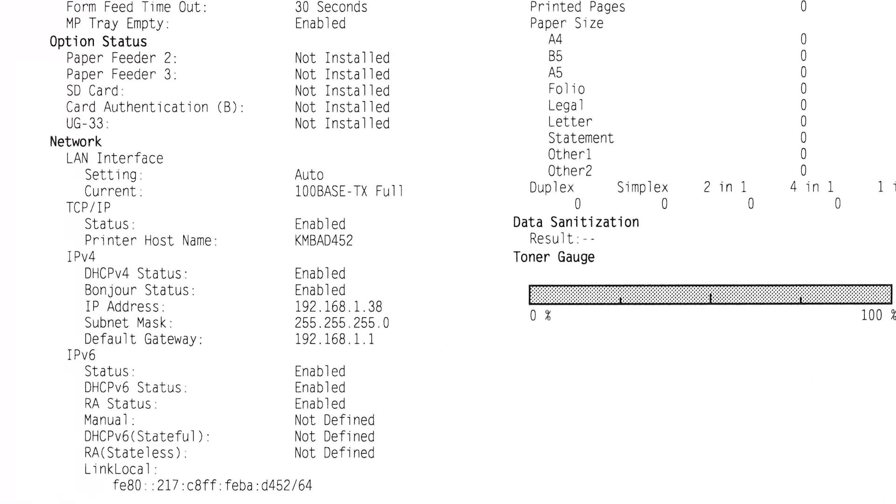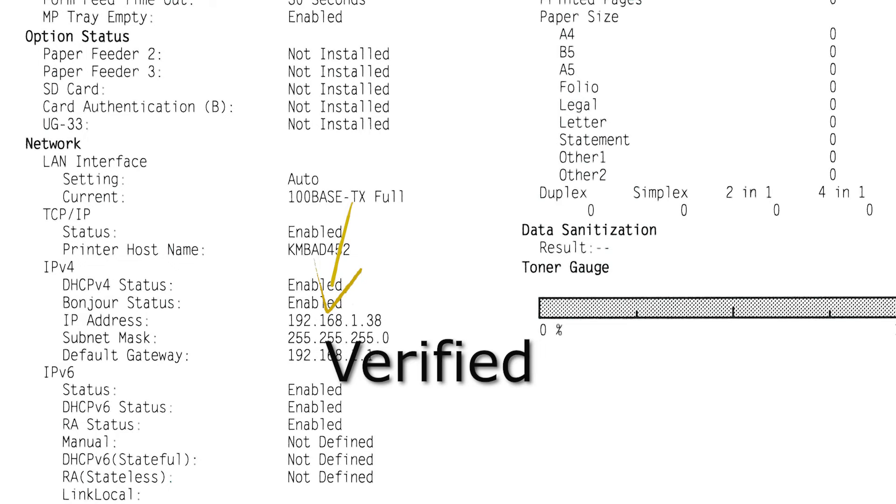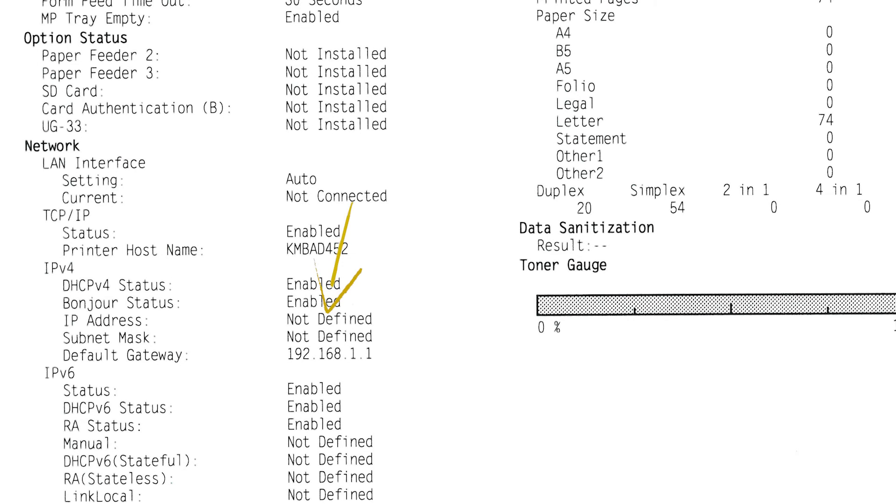After the status page is printed, go to the network section and verify the IP address does not display 0.0.0.0, 169.254, or undefined. Any one of these entries indicates a problem on the network that needs addressing.